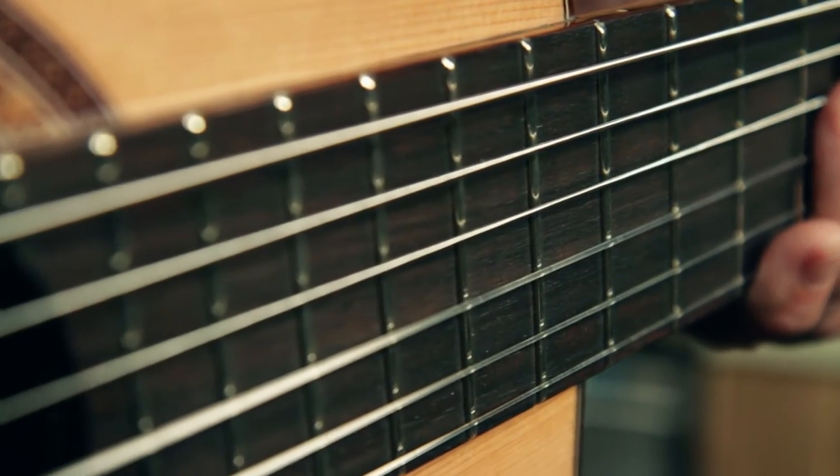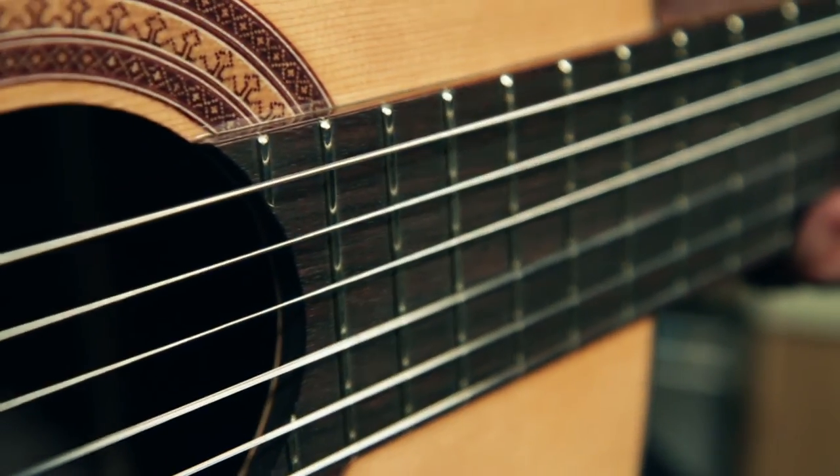The neck is also cedar, which is a common wood for classical guitar necks. The fingerboard and bridge are made of rosewood — again, beautifully grained.